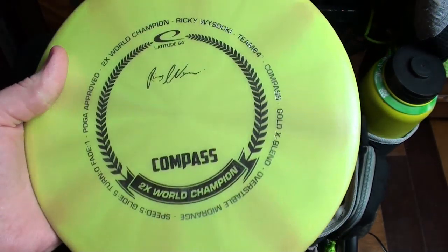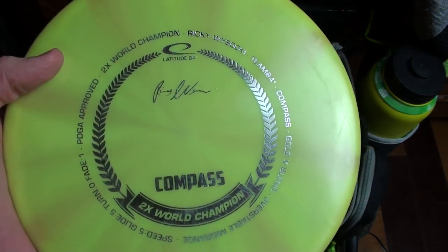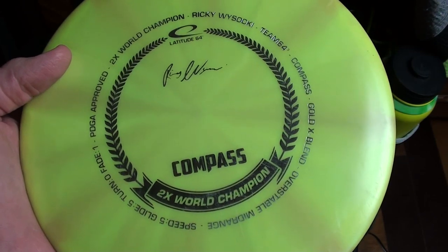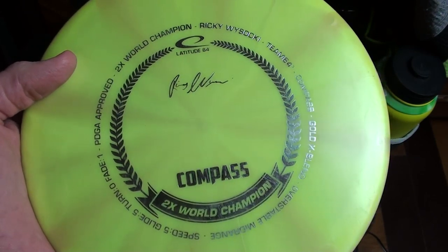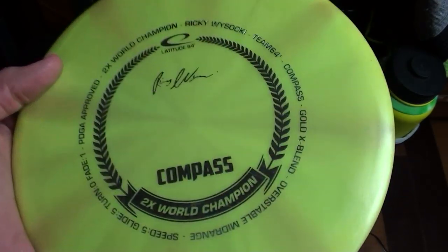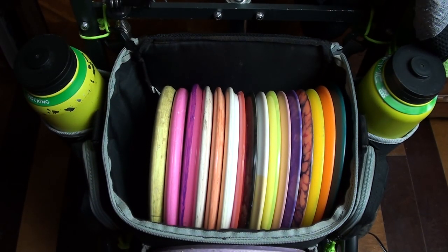Next I have my old Ricky Compass that my buddy Anthony got me. I really like this disc and trust it a lot, but I haven't been throwing it because I have a more stable Goby that fills the same role. I like it a lot so I'm holding onto it. It's a really trustworthy, consistent mid-range that I can throw flat and it goes real straight with a gentle fade. Definitely recommend the Compass as an all-around mid-range.